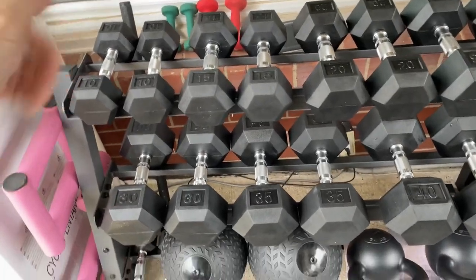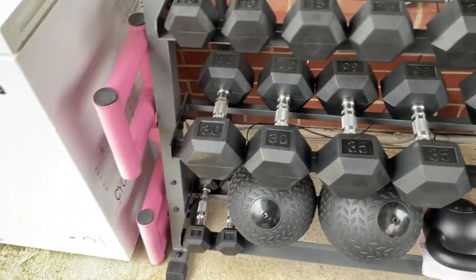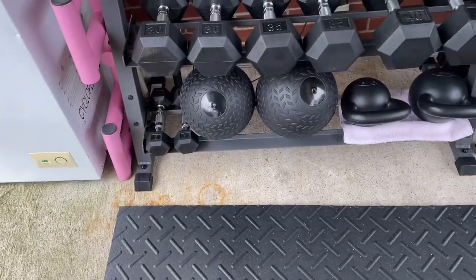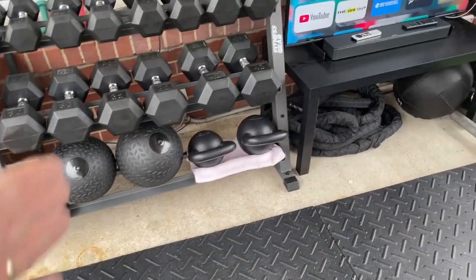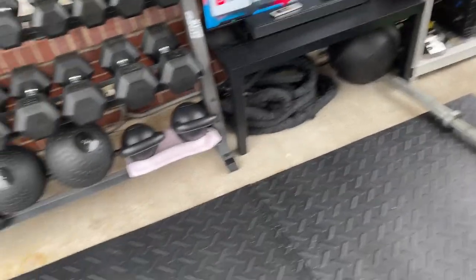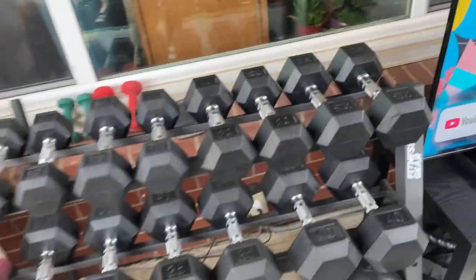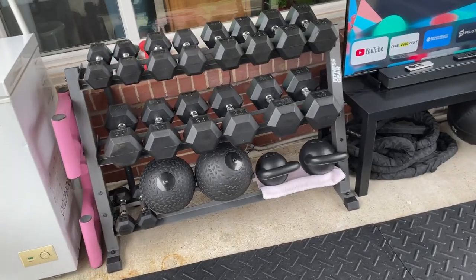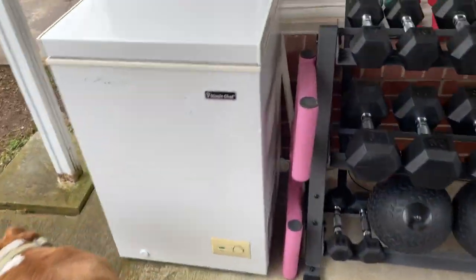I've got these from 5 to 40 every 5 pounds. My wife got me a slam ball for Christmas — it was 10 pounds, so we got a 20-pounder too. And then kettlebells. You set up a little circuit like slam ball, kettlebell swing, battle ropes — grab some 15s and do thrusters — 40 seconds on, 20 seconds off. After like two minutes your heart rate is way jacked up.